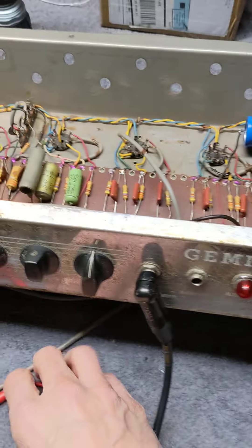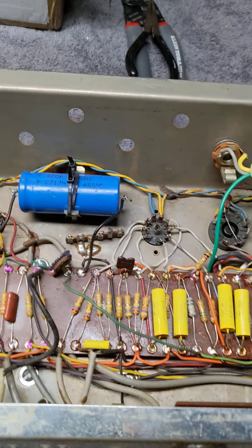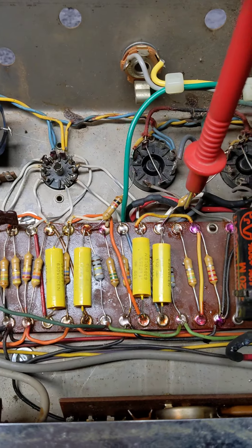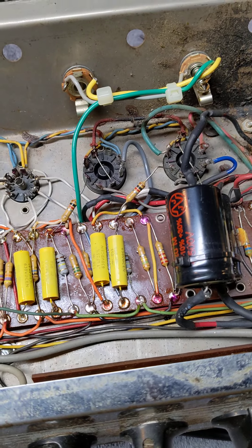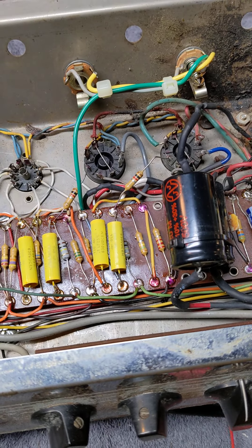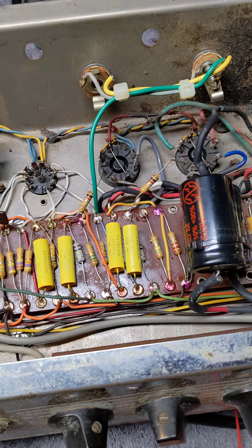A couple other things we noticed in the amp: I mentioned the negative feedback wire before. That lug right there is where that wire is supposed to hook up, so we'll cross that bridge when we come to it. It may actually sound better without it hooked up, but we could always make it switchable.